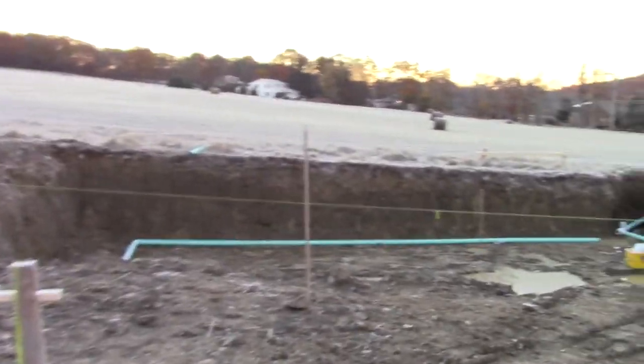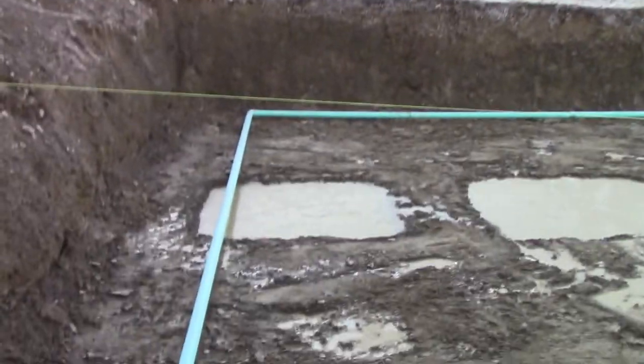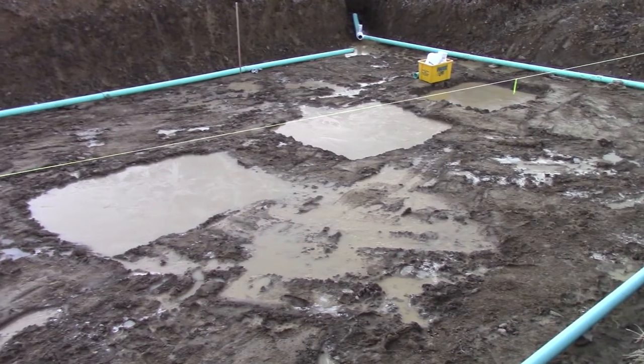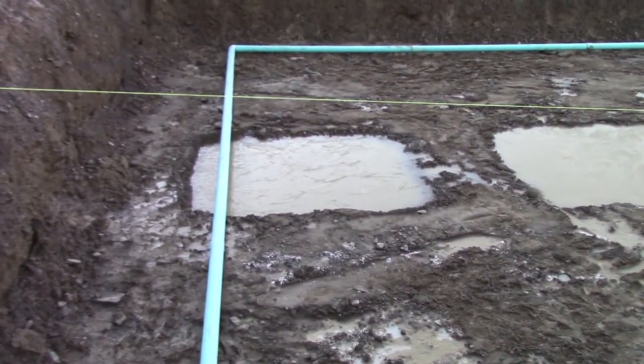We got some drainage pipe in the hole now, and a lot of ice actually. This is a four-inch SDR pipe that's going to be the perimeter drain for when they lay stone later today, so just wanted to show you that before it starts to get covered up.